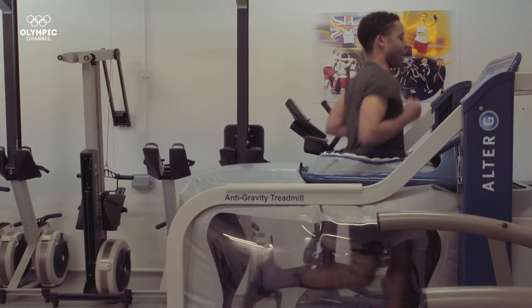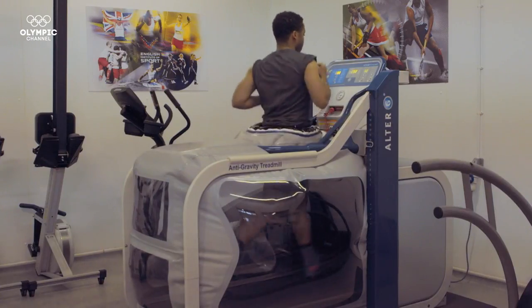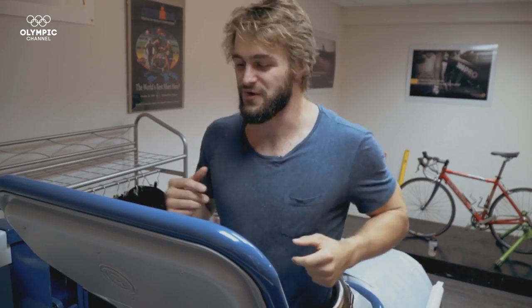Training at only 20% of your body weight is now possible. This anti-gravity treadmill heavily reduces recovery time and pain after experiencing an injury. It's like running on the moon.